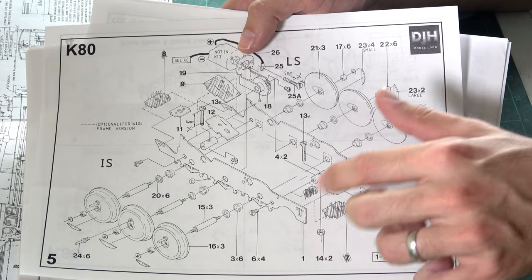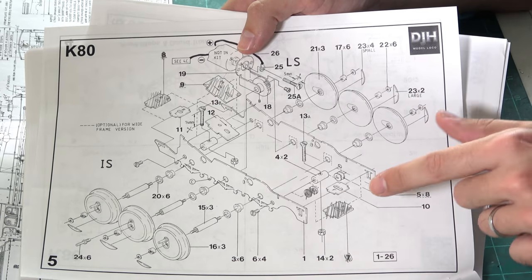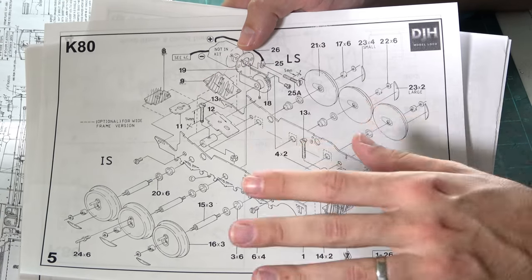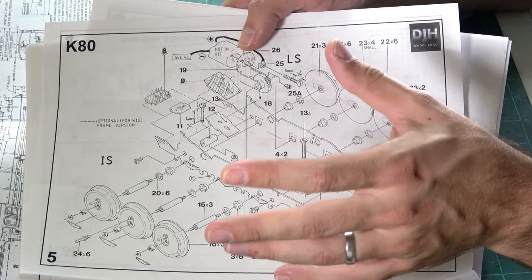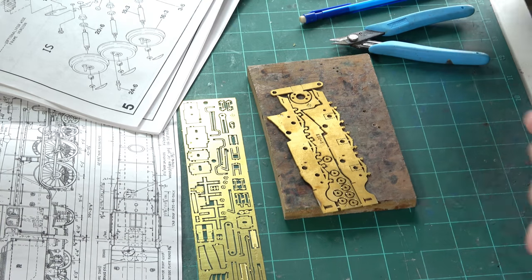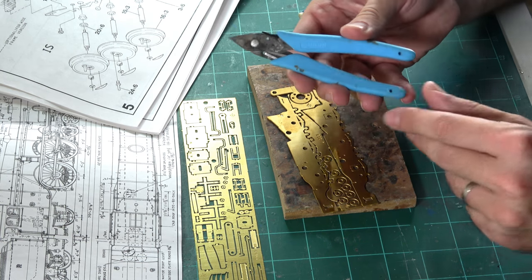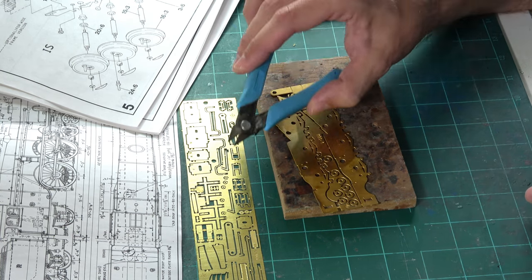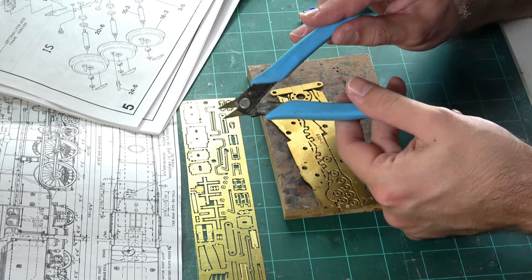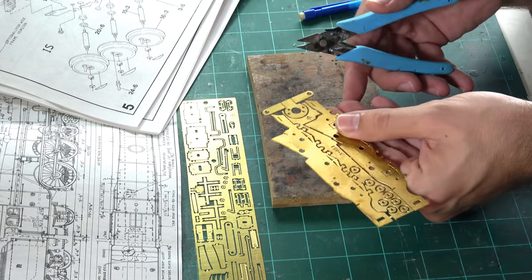The wider stuff is included in the kit anyway. You can make this kit P4, double O, or EM — it's nice that it's included. These are the spacers for the EM and P4. Now, there are two ways to remove parts from the fret: you can use photo-etch shears or cutters — these are by Xuron, and they're really, really sharp indeed.